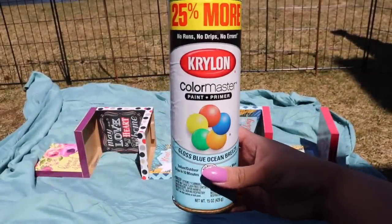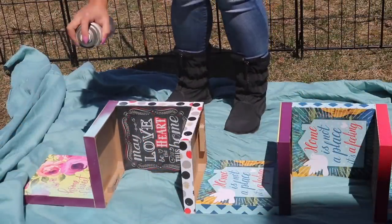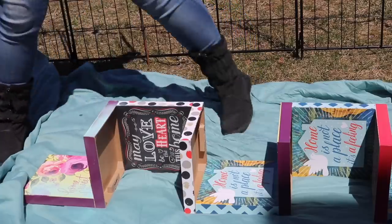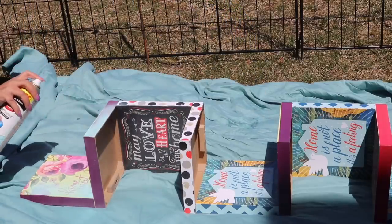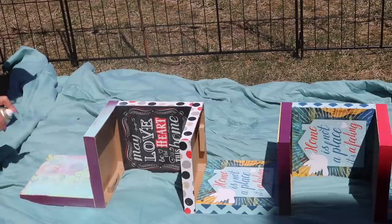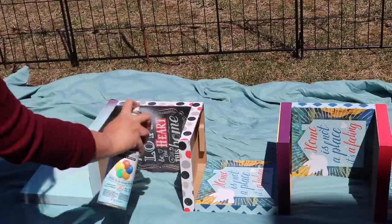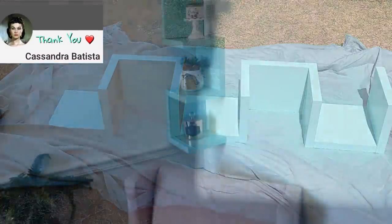Now I'm going to take it outside and give it a coat of Krylon's Blue Ocean Breeze spray paint. You have to make sure that you are spray painting the bottom pieces as well, because you're going to be able to see them once it's mounted on the wall. By the way, if it's cold outside like it was for me, you might want to hold off on spray painting because it will eventually make your paint pucker — which really sucks. I took my time until everything was completely covered, and now you can mount it to your wall.